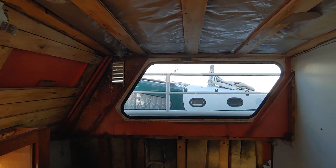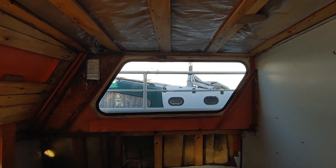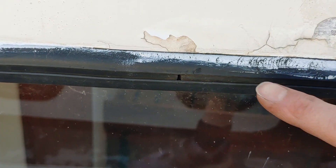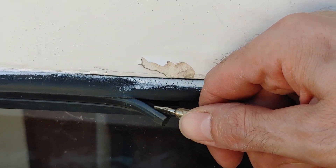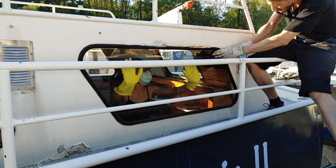Next we tried to remove one of the windows so that we could see what the rubber seal that holds the window looks like and order new ones. The principle is that you remove this rubber strip inside the rubber seal, which should then allow you to remove the window. But we couldn't manage to remove it without any special tools.